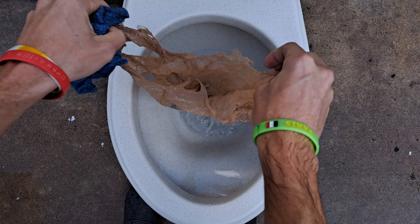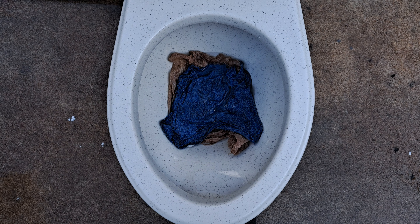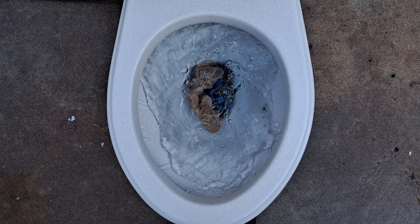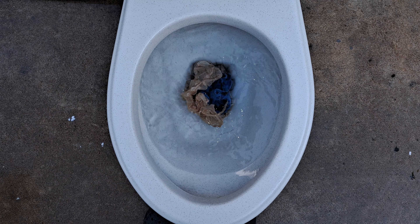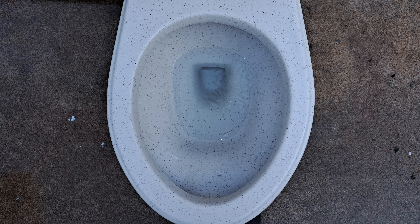Now let's try the washcloth and the grocery bag together. Obviously this won't go anywhere, but why not test it? Yeah, that clogged pretty hard. I'd say that was definitely a fail.